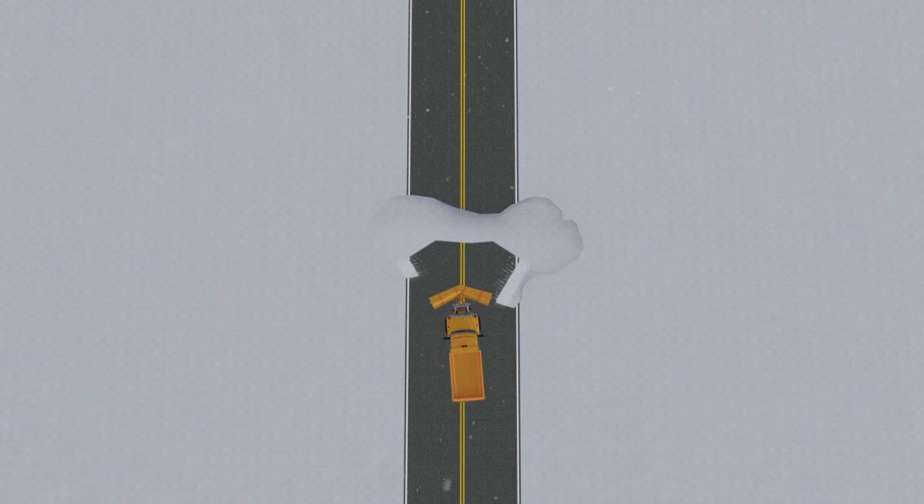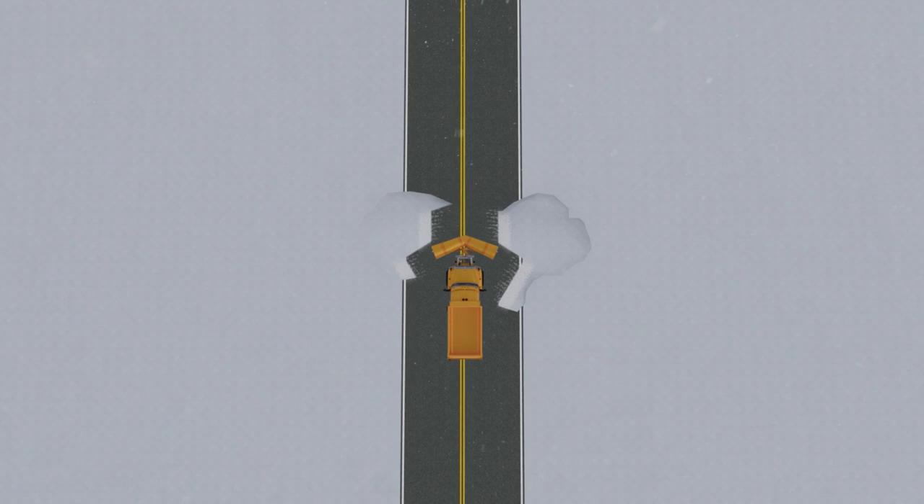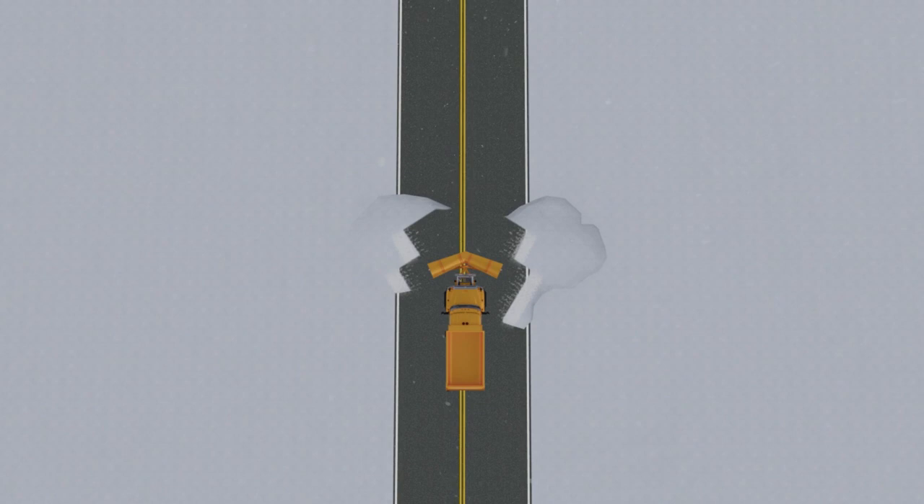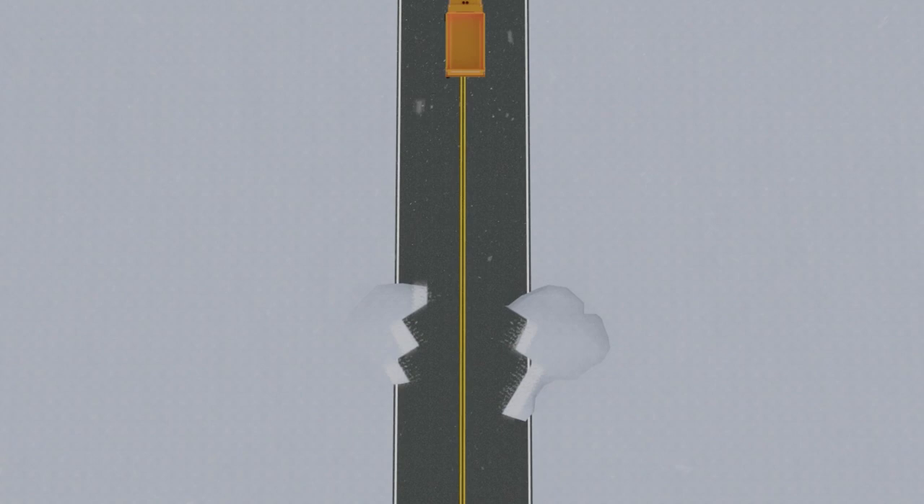Excess speed can also damage the push arm on the v-plow. Be sure that you have a wide enough path behind you so that you can back out of the drift. If you get in too far, you may find yourself in the middle of a drift and unable to move in any direction. As with every time you back up, always look behind you for obstacles or other vehicles — motorists have been known to follow plows right into drifts.